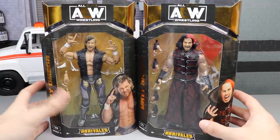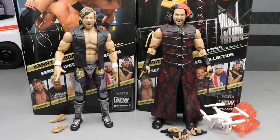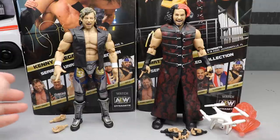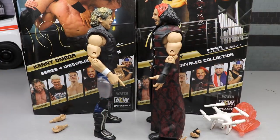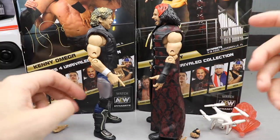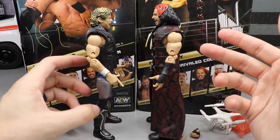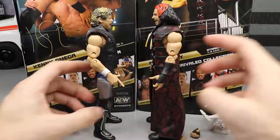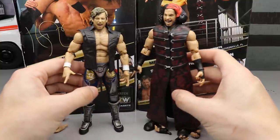Let's go ahead and crack the Elite Champion and Woken Matt out of their packaging. Here they are out of the packaging. One thing you may notice immediately about Matt Hardy is his height — it does seem a little bit taller than I would like. Matt Hardy is reportedly 6'1" or 6'2" and Kenny Omega is six foot, so I guess they scale pretty decent. You can maybe shorten him up, but we'll have to deal with it for now.